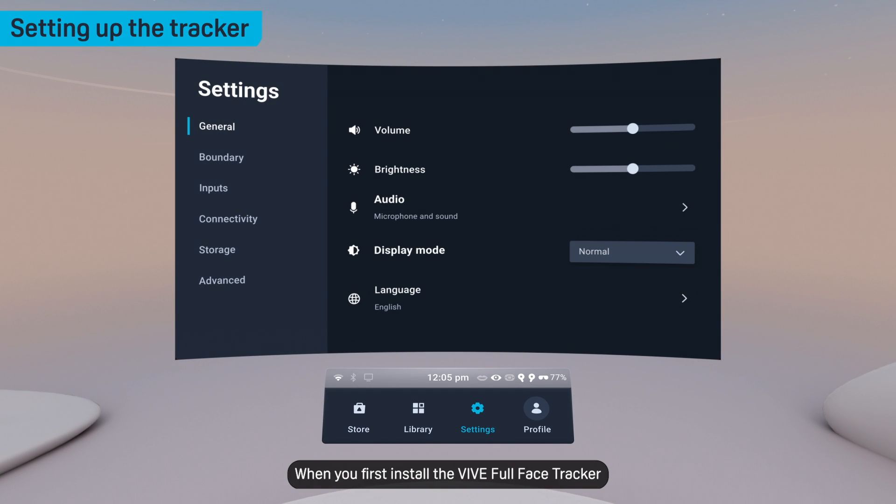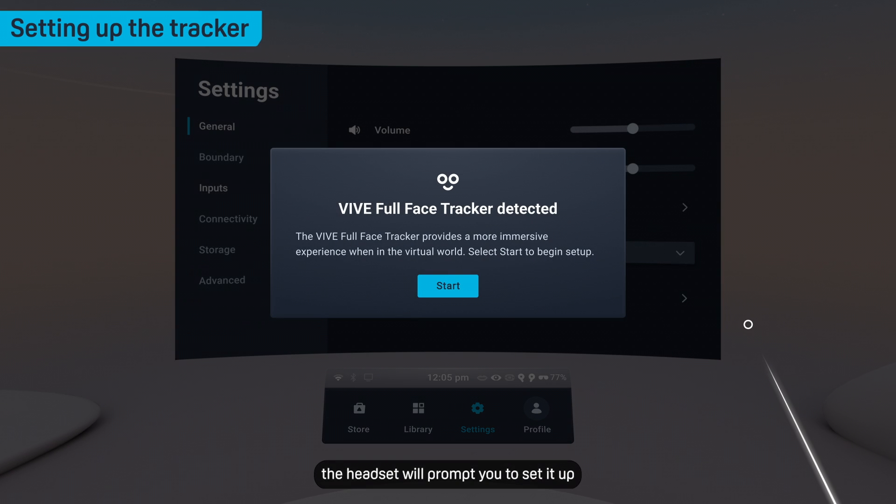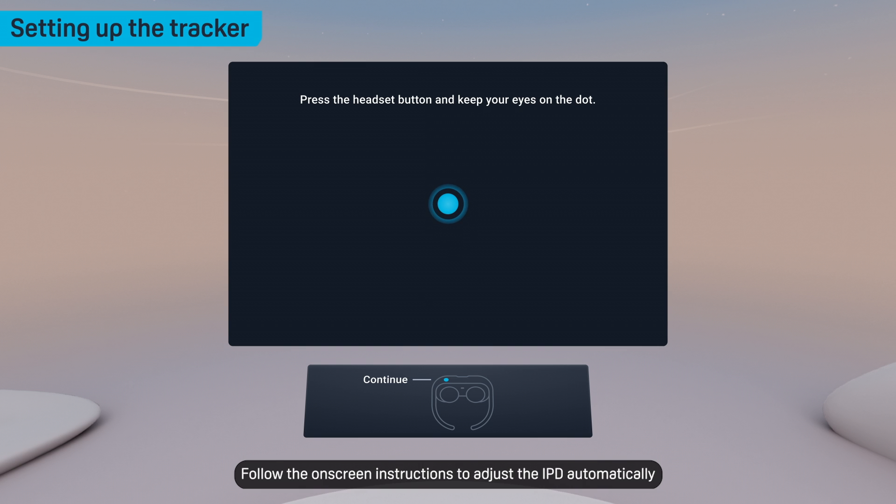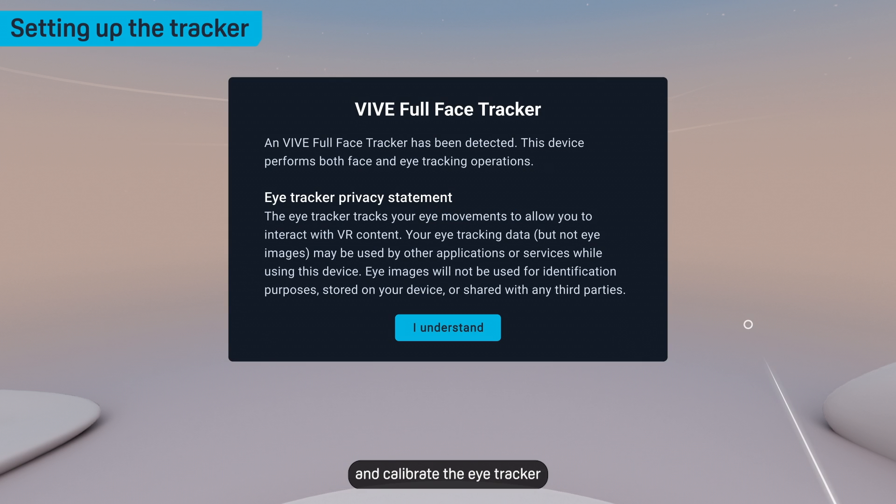When you first install the Vive Full Face Tracker, the headset will prompt you to set it up. Follow the on-screen instructions to adjust the IPD automatically and calibrate the eye tracker.